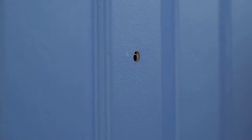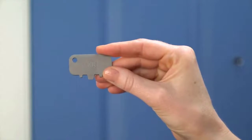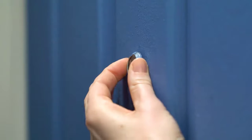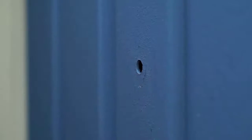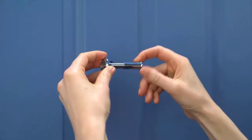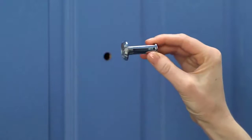Inspect both sides of the peephole for sharp or jagged edges. If needed, use the peephole key to smooth the openings. With the indoor side removed, the outdoor portion should slide right out. If this isn't your forever home, you may want to store your peephole in case you have to reinstall it one day. Simply screw the two ends back together and store it in a safe place.